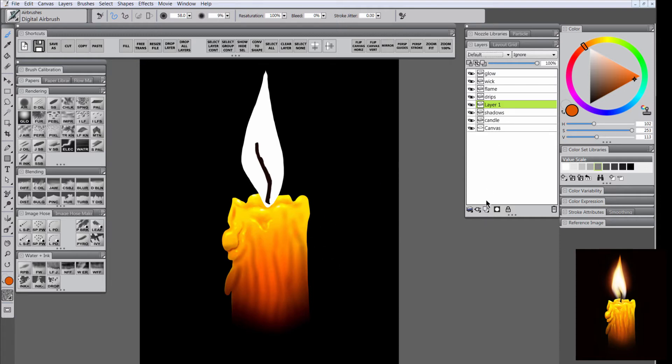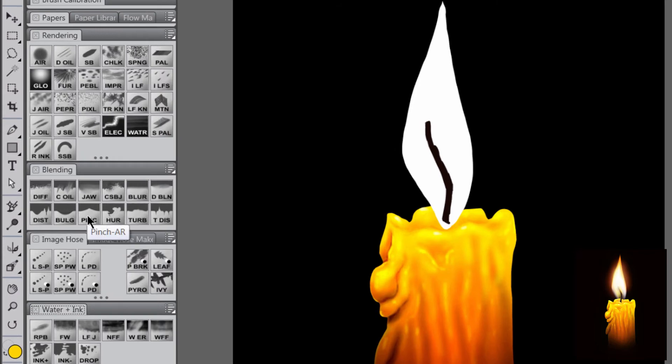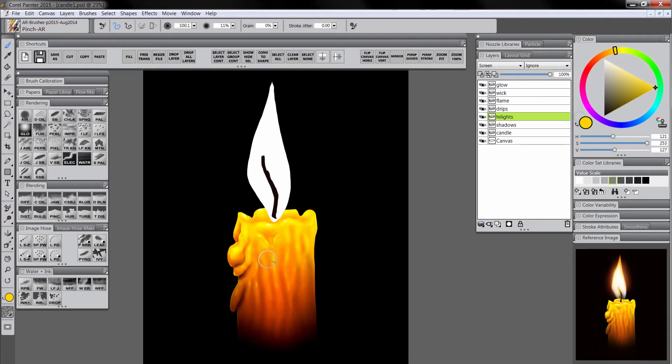We can do the same thing with lighter colors — create a new layer called Highlights and set the composite method to Screen. Sample one of the light yellows and put in some bright areas. You can go back and forth with shadows and highlights to make this look however you want. When done, hold Shift and click on the candle layer to select all three layers, then hit Ctrl+E to merge them together. Finally, select None to deactivate that selection so we can paint outside of it.